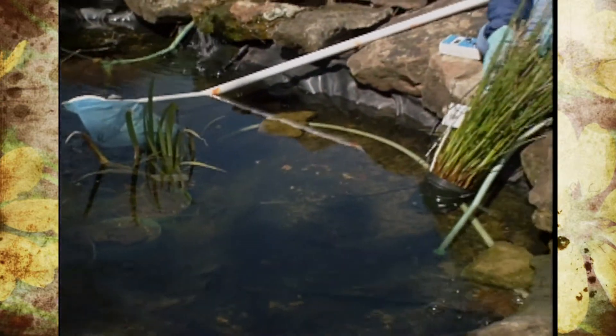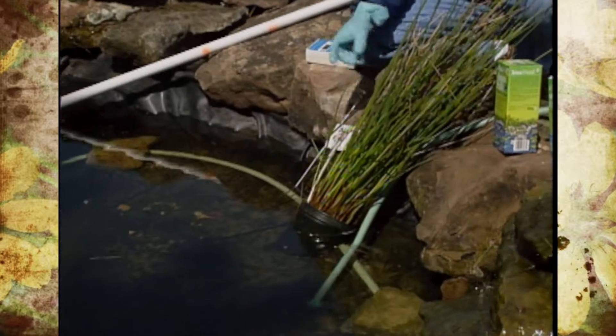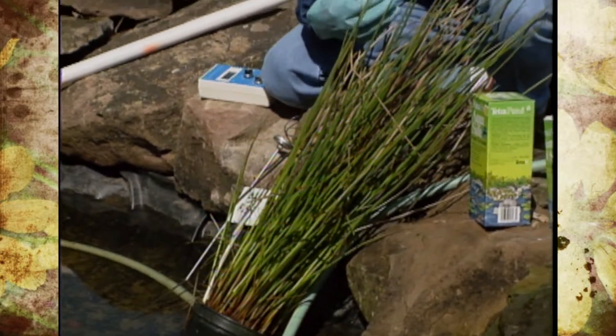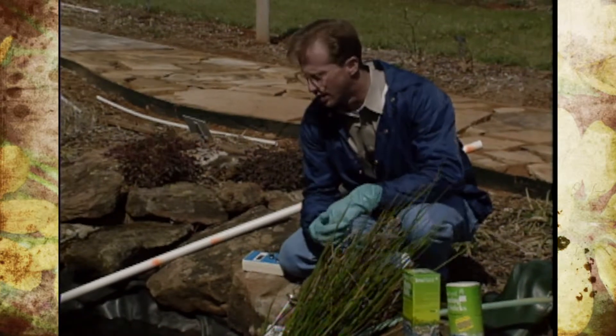We have a bulrush here that I pulled up — it has a little bit of dead foliage and we'll start cleaning it up. But really this particular plant needs to be repotted. Some of the ones that are root bound, we'll do that, and that's also a time you might want to fertilize them. Repotting them initially is a good thing to do.